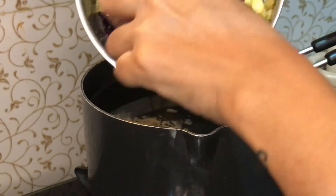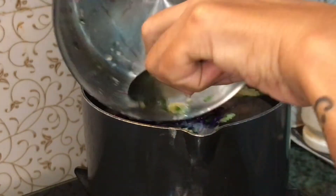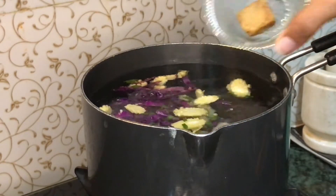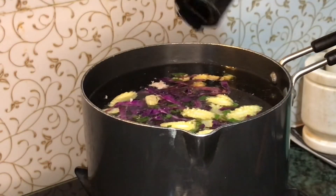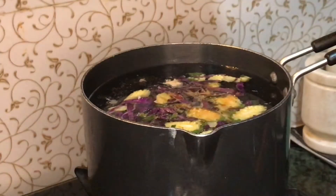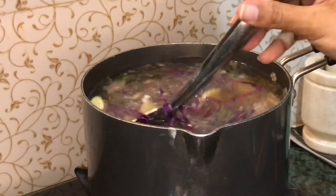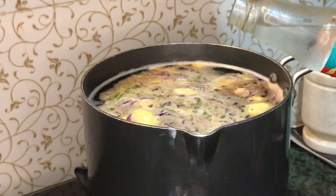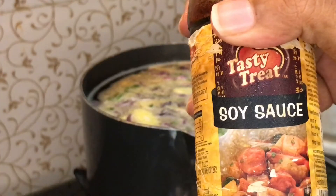Adding the shredded chicken, and along with it I'm adding the veggies too. Adding 2 scoops of soup cubes. Cook it on medium flame. Use ginger-garlic powder and white pepper, mix it well. In 2 minutes add vinegar and soy sauce.